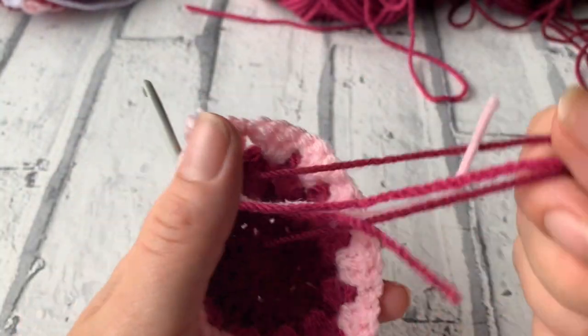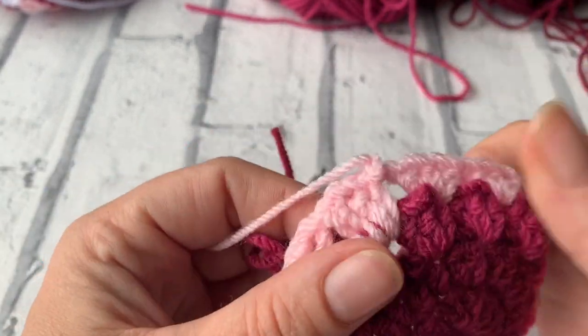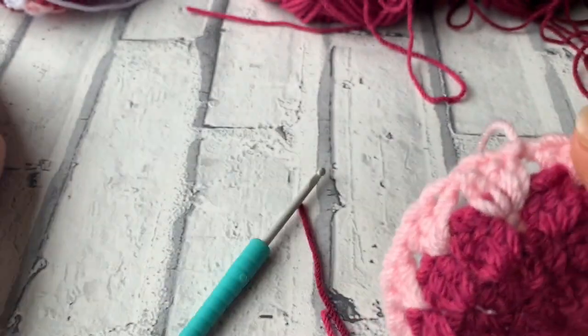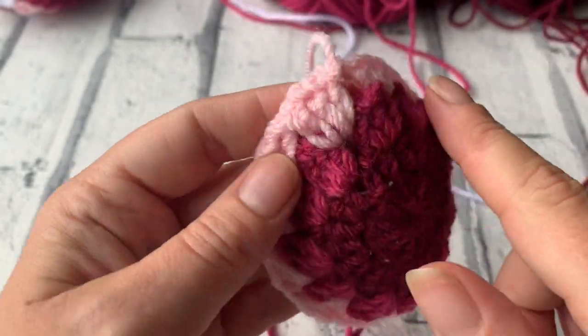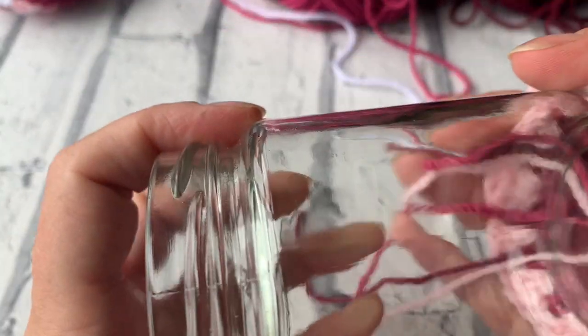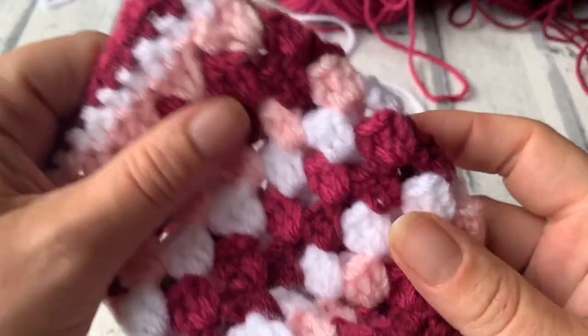We're going to keep adding different colours in different rows. My next colour is going to be this lovely bright white. I'm going to join that and repeat this pattern up until the rim of my jar. It's going to be about maybe 10 rows until you're reaching the top of your jar. I'll meet you back when you've finished those 10 rows, ready to add on a little border at the top.